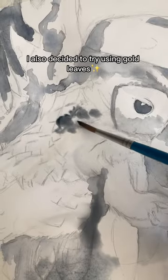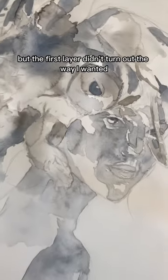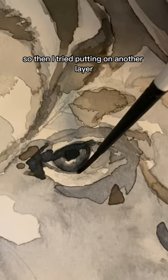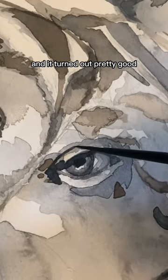I also decided to try using gold leaves for the very first time, but the first layer didn't turn out the way I wanted — everything was just falling off. So then I tried putting on another layer and it turned out pretty good.